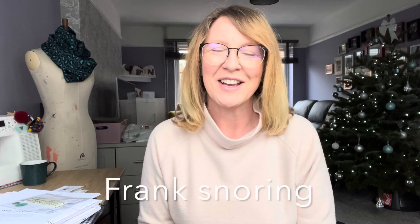Hi everyone, I'm Ruth. Welcome back to my channel, Seams Dressed Ruth. It's really nice to have you here today.